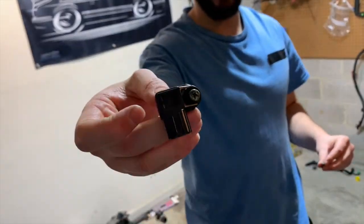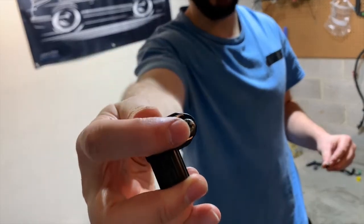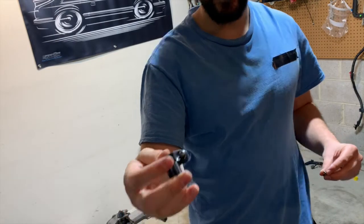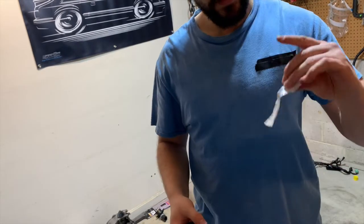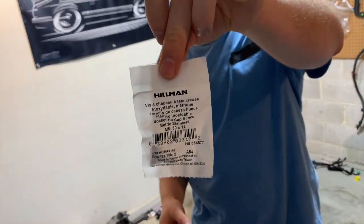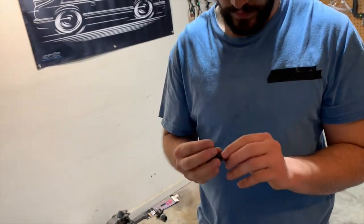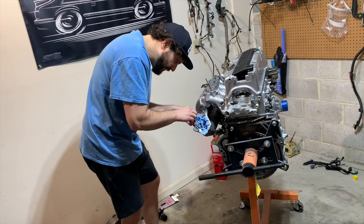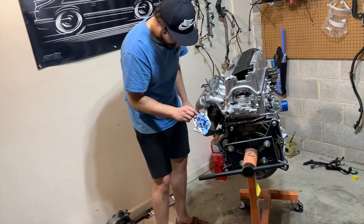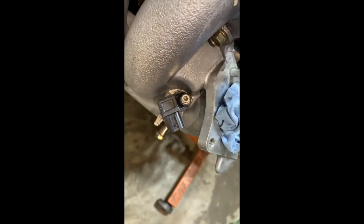I got the MAP sensor right here and the screw on it is all boogered up from taking it out. So I got this sweet replacement hardware from Lowe's — it's just a metric bolt from the metric bin. We'll swap that screw out and, as you can see, it looks a lot better than the original screw. Really happy with that.